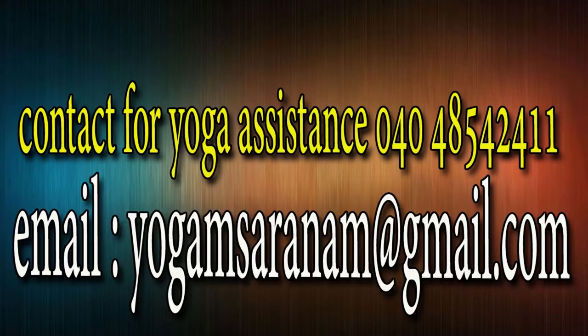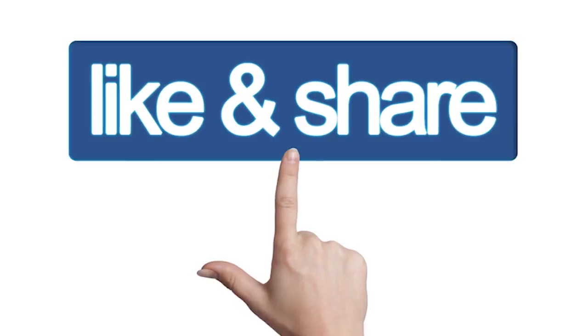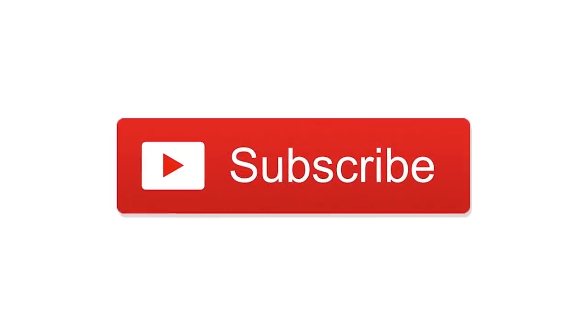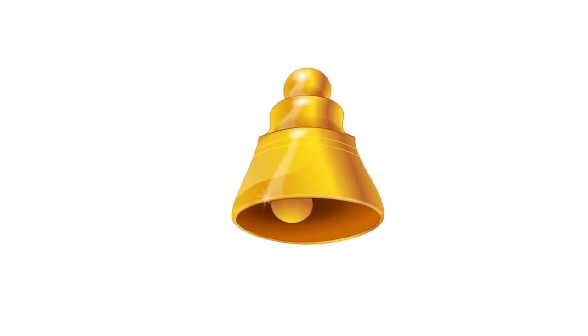Neck exercise will continue, and neck exercise will be done in many episodes. Subscribe to our channel, like and share. If you have any new videos, please like, share and subscribe to our channel.